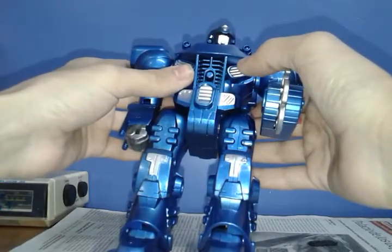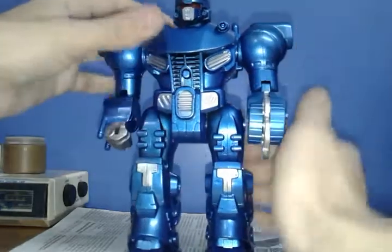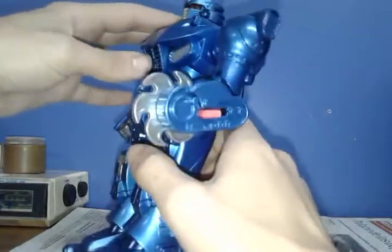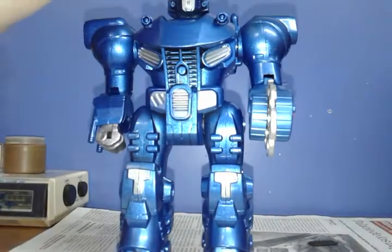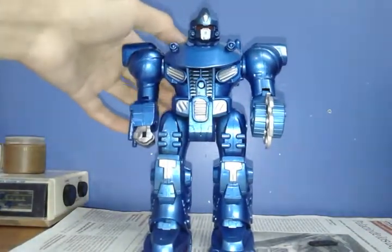Wait — is this a Try Me button? He does have the Try Me button from the original Mars, but this one's kind of hidden. That's decent. I like it pretty much. Let's turn it on, shall we?